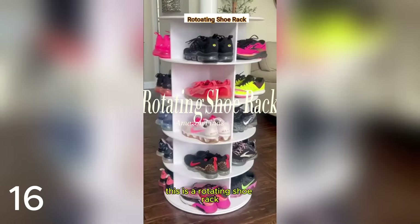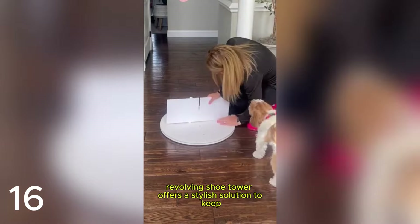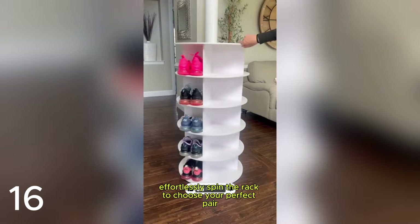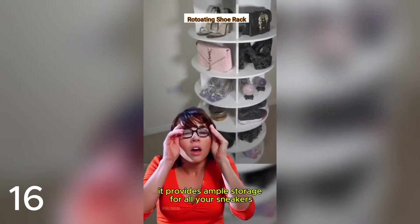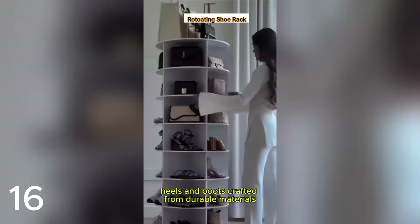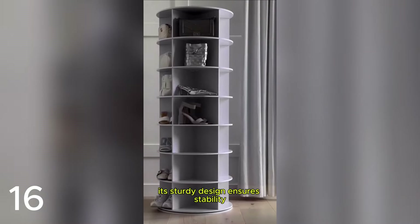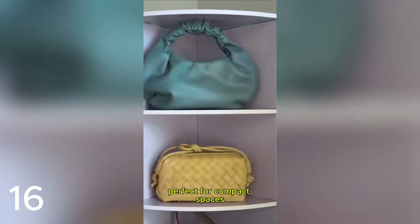This is a rotating shoe rack — your ultimate 360-degree shoe organizer. This sleek white revolving shoe tower offers a stylish solution to keep your footwear collection neat and easily accessible. Effortlessly spin the rack to choose your perfect pair without rummaging. With multiple tiers, it provides ample storage for all your sneakers, heels, and boots. Crafted from durable materials, its sturdy design ensures stability while adding a touch of elegance to any room. Perfect for compact spaces.